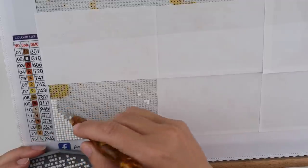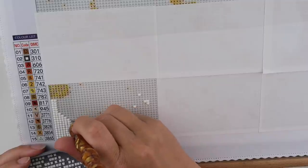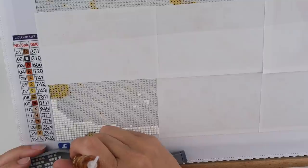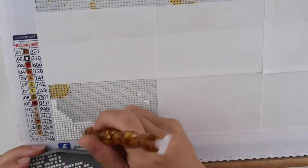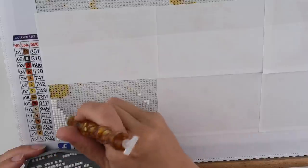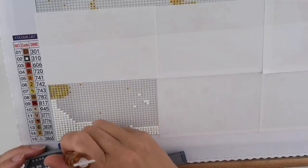Part of this was already done as you may have seen when the video started. That is because there is a video coming up — I think I've scheduled it for Tuesday — on how to work on a square diamond painting if you are used to rounds. I've got a few tips and tricks coming up in that video on how you can make working on squares a little bit easier for yourself. It can take a little bit more than working on rounds and they can take a little bit longer.